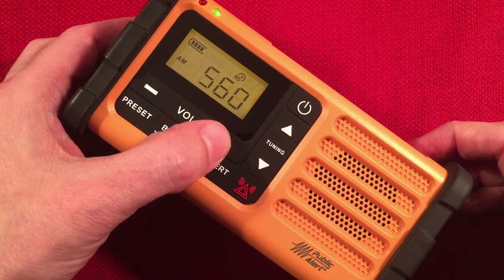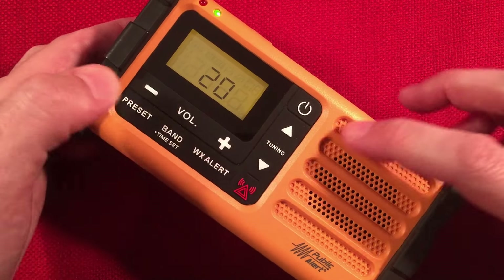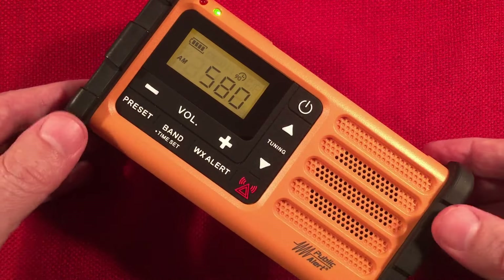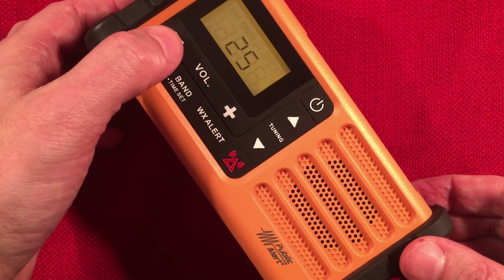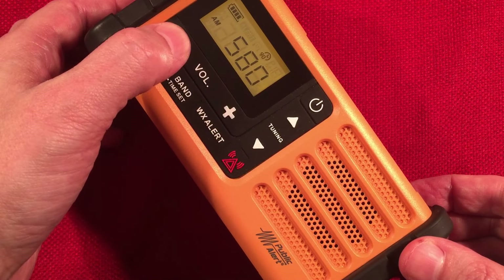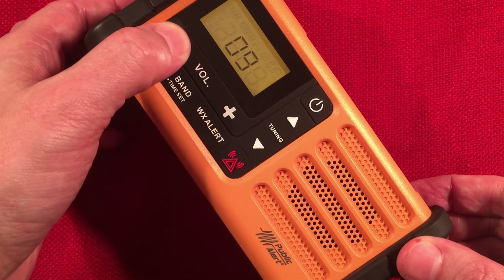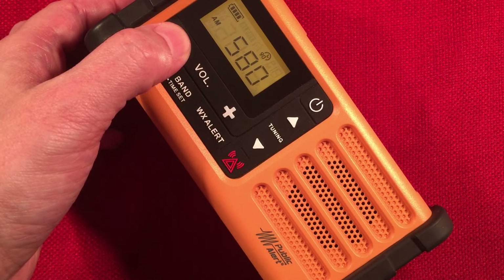Here's 560 WIND Chicago — The Answer. And here's 580 WILL, Urbana, Illinois, an NPR station about 150 miles to the south-southeast. College town.